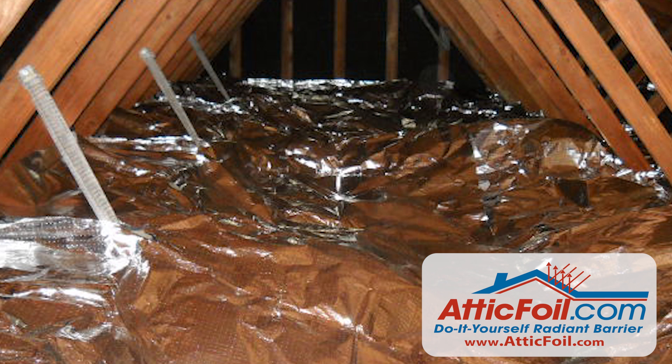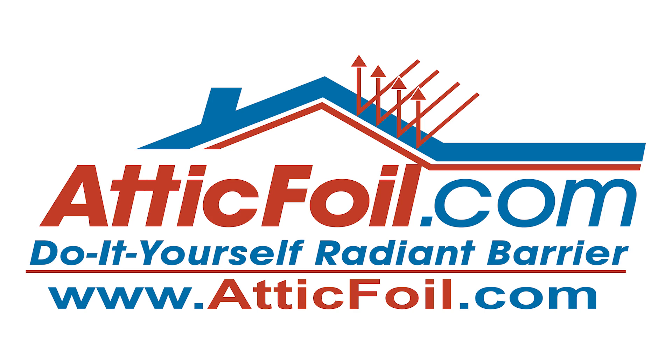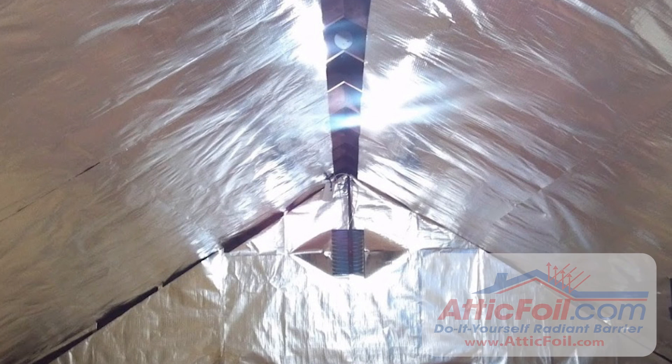If the ductwork is laying on the floor, you can simply lay the attic foil right over the ductwork in any area. Usually customers choose one method or the other, but we get a lot of customers asking if it's okay or beneficial to do both.